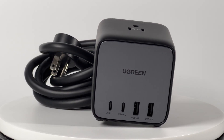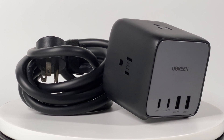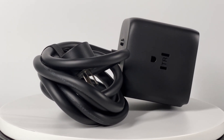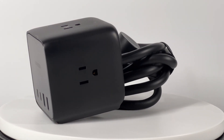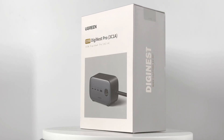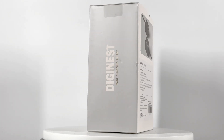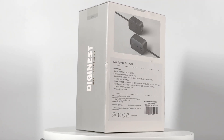That's all the tests for this Ugreen 65W charging station. With this little cube, you can charge up to 4 USB devices and 3 AC devices, and it's compatible with different PD and PPS protocols, so it can handle most people's charging needs. It also has good conversion efficiency, ripple, and temperature performance. We also have the 100W version of this Ugreen charging station — leave your comments below if you want us to test it. Remember to drop a like, leave your comments, and subscribe. Catch you guys in the next video. Bye.